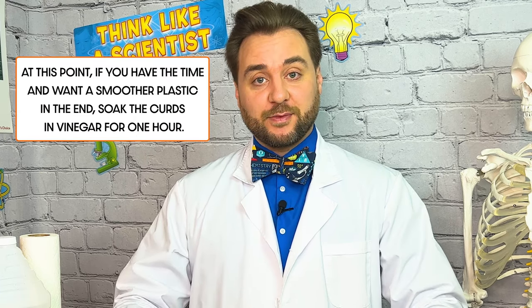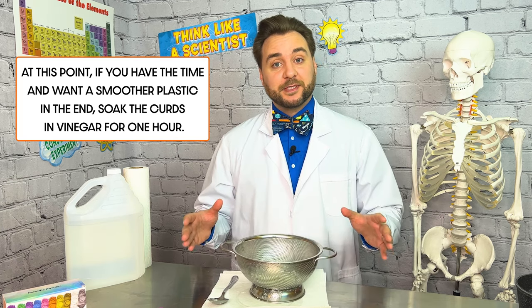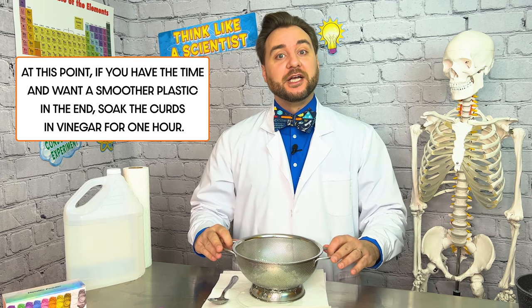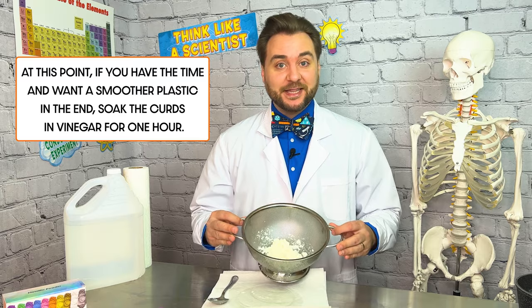Now that we've strained out the liquid, what we have left are our curds. What we're going to do is put those on a stack of paper towel, fold it all together, and squeeze out the remaining moisture. Depending on how much moisture is left in your curds after you do that, you might have to repeat that process.